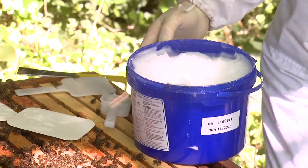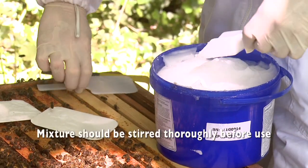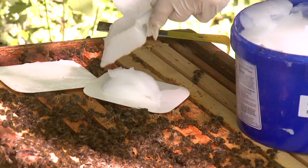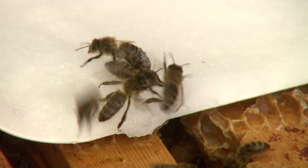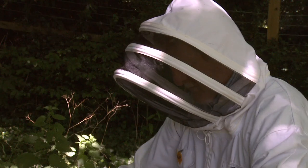Apigard also comes in a three kilogram tub. Beekeepers would dose it with a spatula. A three kilo tub is useful for beekeepers who have more than 20 to 30 colonies. The bees will come and take this gel, taking it straight down through the brood.